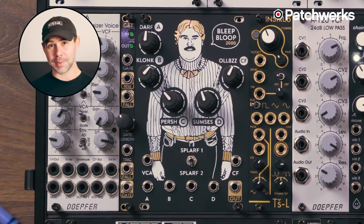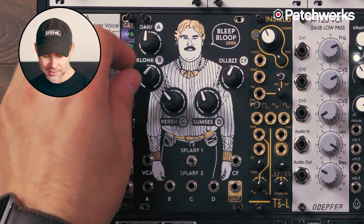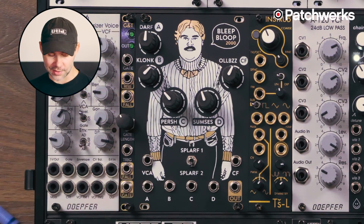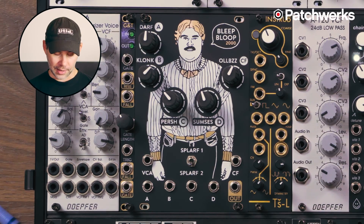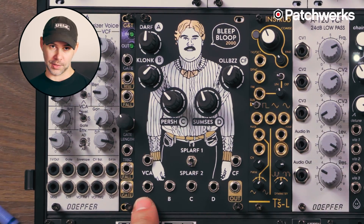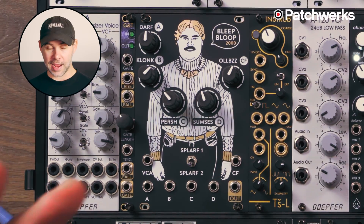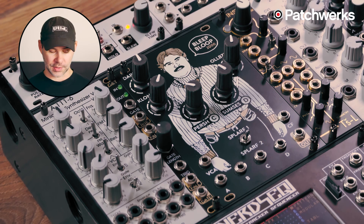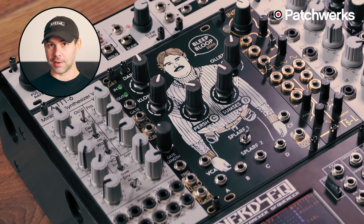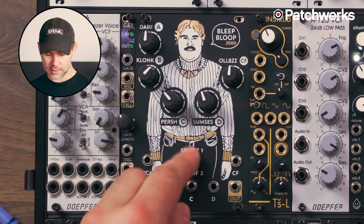Mostly because it doesn't have pitch tracking, so you do a lot of noodling here with these pots, tuning your oscillators. The module is a quad oscillator module with a single output and four pitch inputs, a VCA input and a crossfade input. It's an analog module with analog oscillators, and the waveforms it offers are sine, triangle, and square.